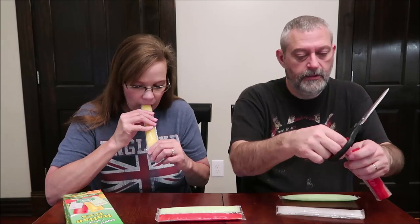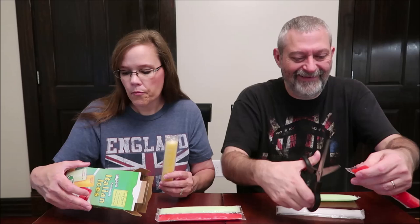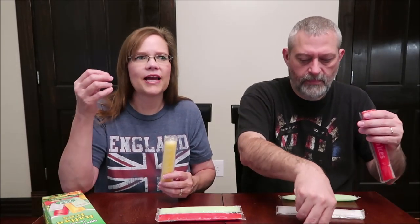Why don't you do the raspberry next? What color is that? Red. Orange was yellow, so I want to make sure. It doesn't taste like — if I was blindfolded, I don't know that I would even guess that was orange. It's more of a — it just doesn't taste like your typical orange. It's like it's mixed with something. There are multiple flavors going on there.